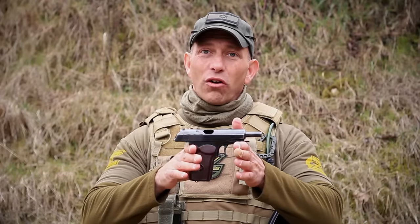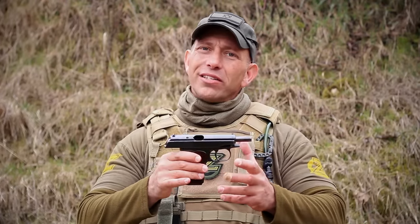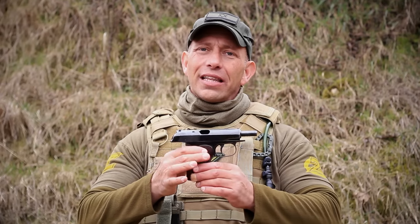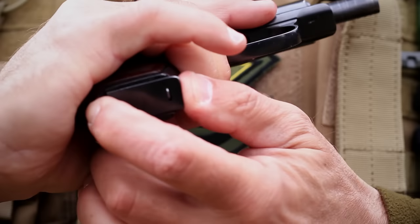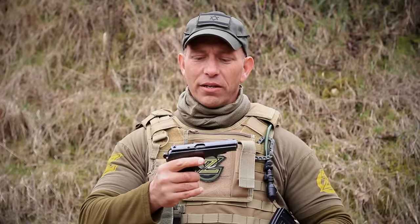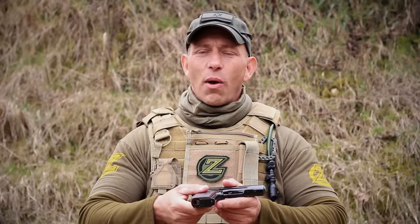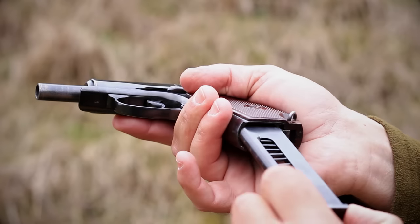We're going to talk specifically about the Makarov, which is a great pistol, but it's a little outdated because the 1950s design limited you to the magazine release, which is down at the bottom of the pistol. So it's not a very tactical weapon, because in order to change out the magazines, you actually had to take the weapon off target and hit the button on the bottom to release the magazine.